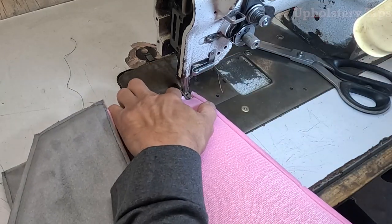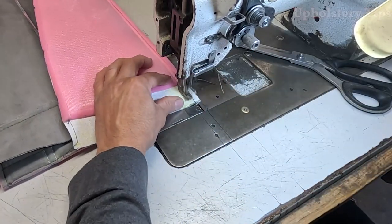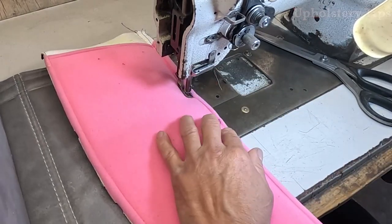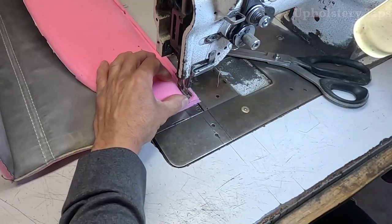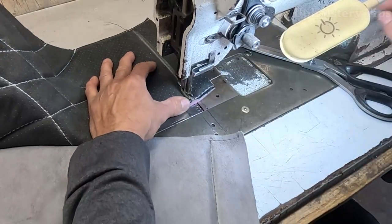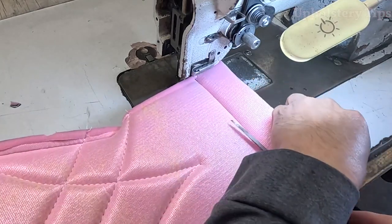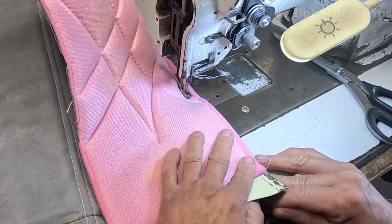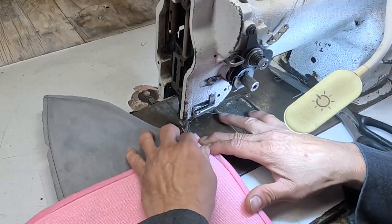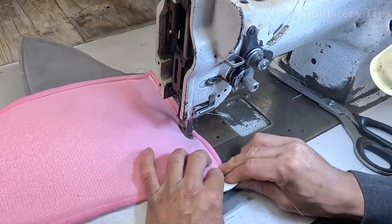After I'm done sewing all those pieces around, I'm going to start putting them together. All those notches have to match. I know it is hard to see but they are exactly one on top of the other. I don't need that extra material and right here I just put a stitch. I forgot to cut the half inch in there. All these pieces belong to the face of the backrest — it's the hardest one. The bottom cushion is way easier compared to this one.